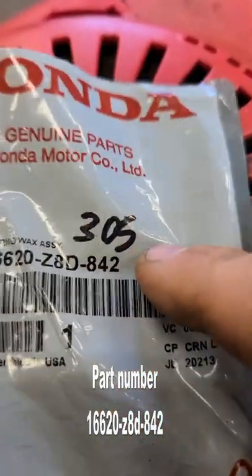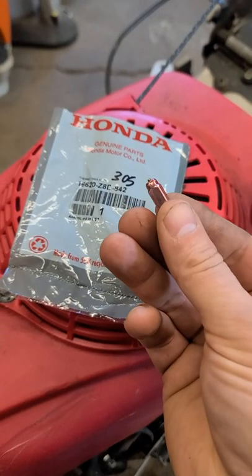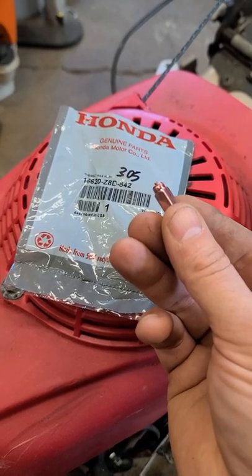If the part number ends in 305, it substitutes 2842. If this part is defective on your mower, it will be extremely hard to start because the choke will not be activated. Thanks for watching.